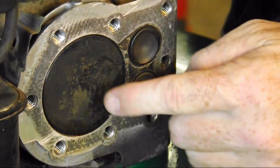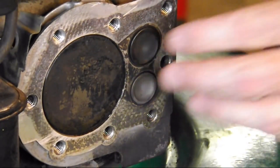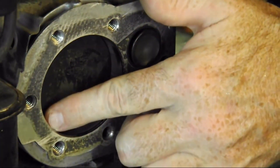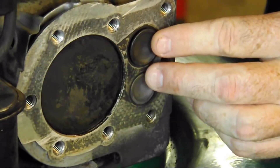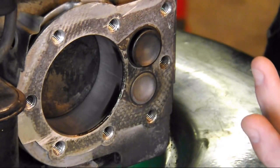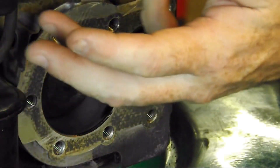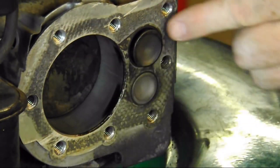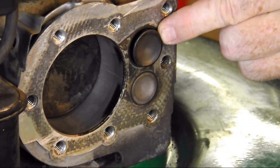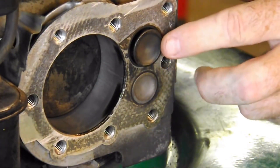A piston has piston rings, which allow a tight seal between the cylinder walls and the piston. When the piston travels downward it creates a vacuum, and with the intake valve open it draws in the air-fuel mixture into the cylinder through this valve — this doorway. This is called the intake stroke — the very first one.